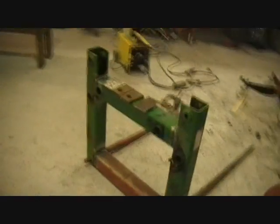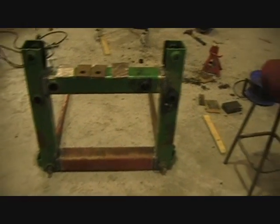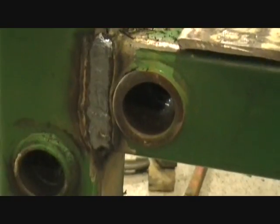It's a really nasty day out today so I'm back working on my little fork that I'm making. I have it all welded up and the welds turned out pretty good, so I was happy with those. Most of them are alright.